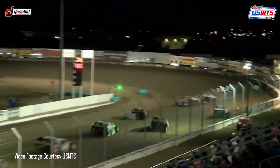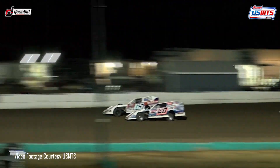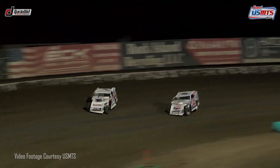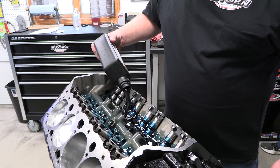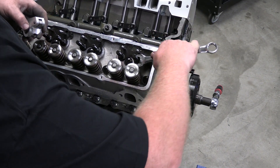The USMTS has hit on the right combo of keeping racing affordable for the regular guy while also making for fantastic racing action for the fans in the stands. Last time around we installed the cylinder heads and valve train, and now it's time to button this bad boy up so we can head over to the engine dyno and hear it sing.